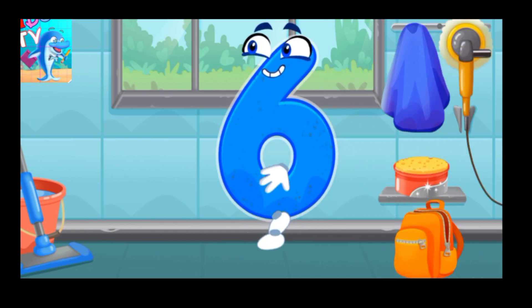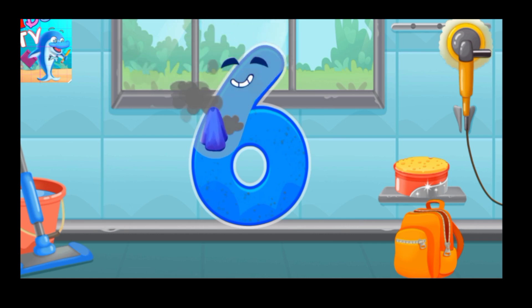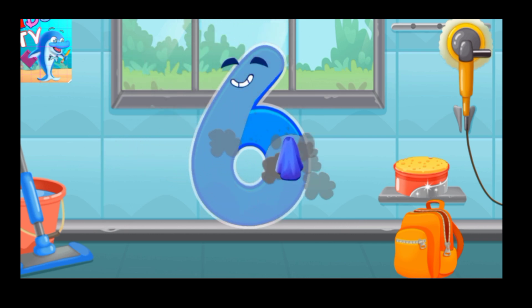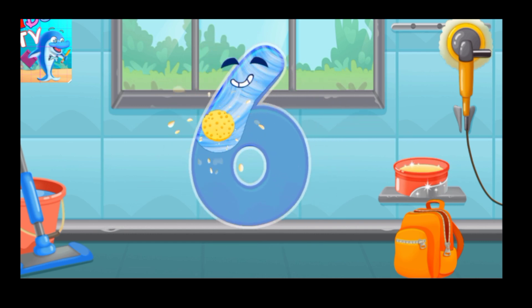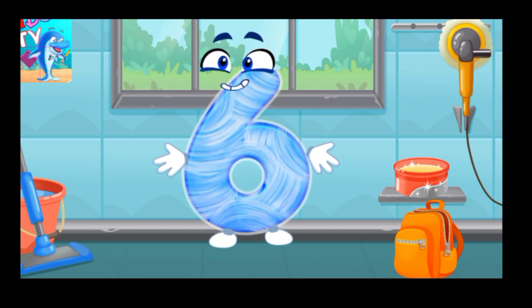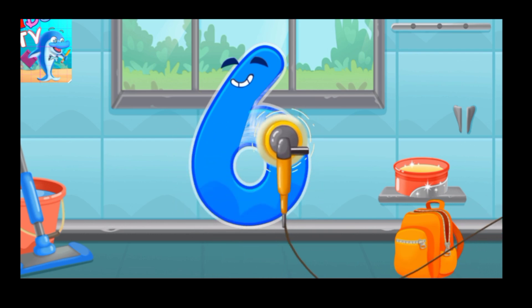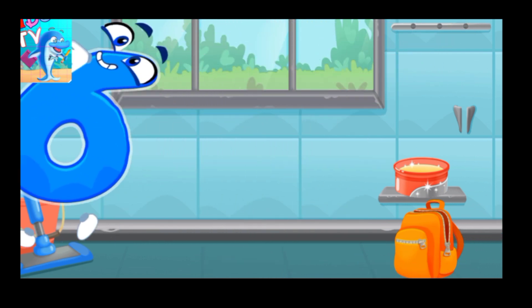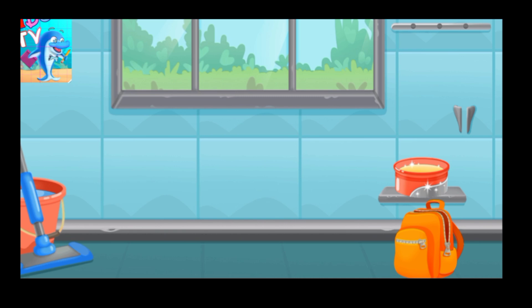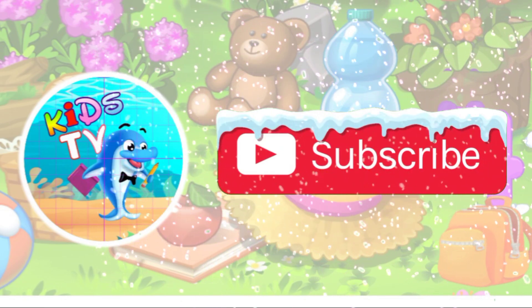Let's polish the number 6. Wipe the dust off this number. Cover it in wax. Now let's polish it. Keep it up. Let's polish it.